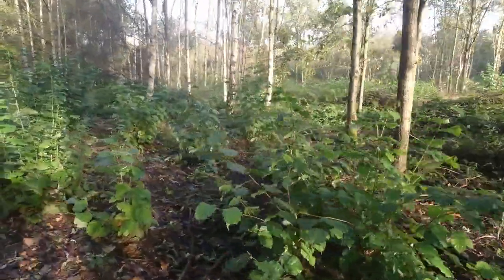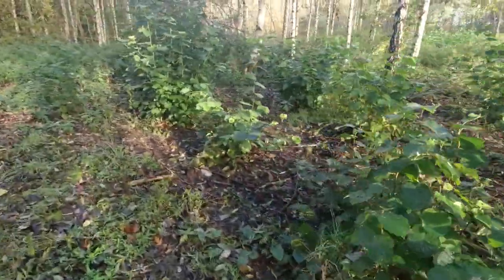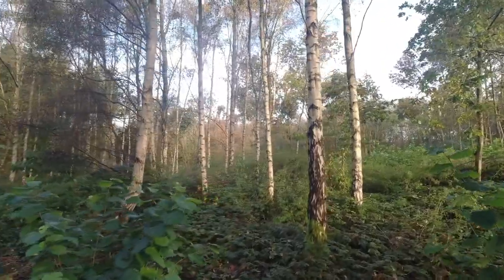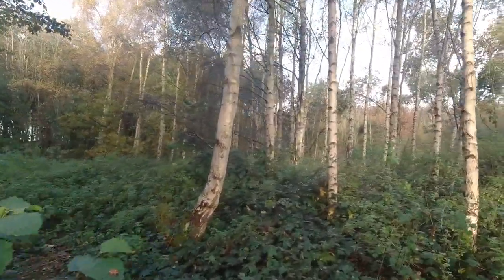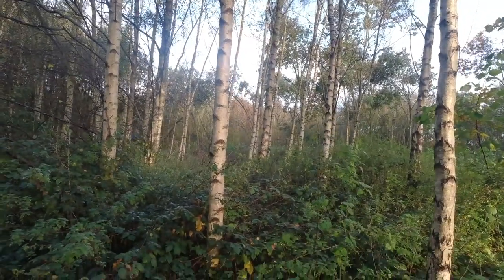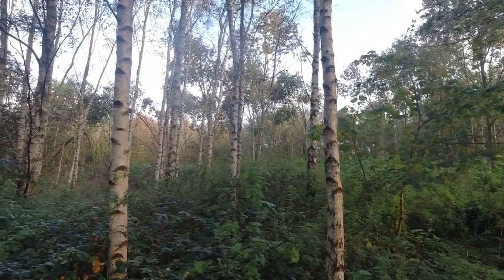I can't see any particular problems with browsing because there are muntjac up here. The goal for this is hazel coppice with standards. Jeff told me about a bit of wind throw and you can see a couple of oaks — in fact there's one snapped off there. That's because of the heavy thin that we did. There are some thinner oaks — there's one there and one snapped off just there. That's a bit disappointing really — I'll bear that in mind for the next thin.